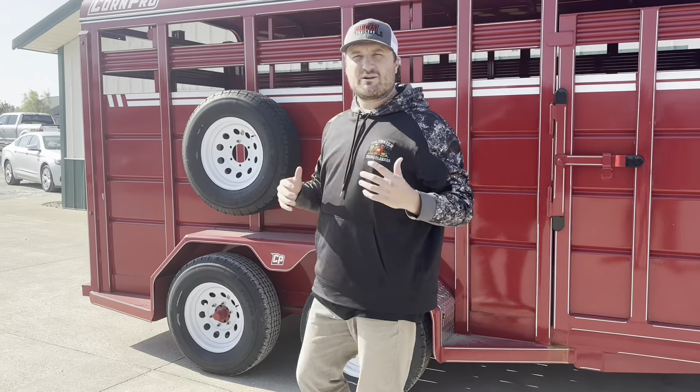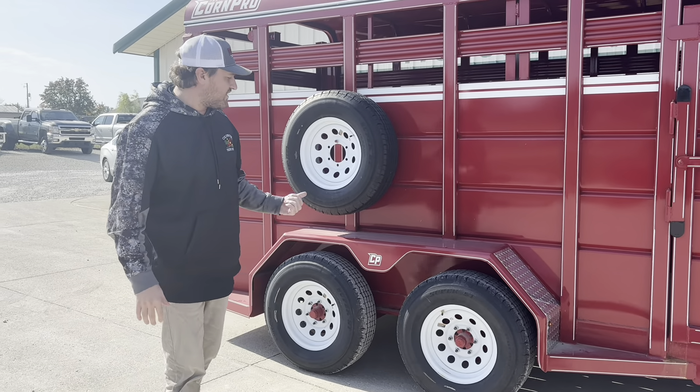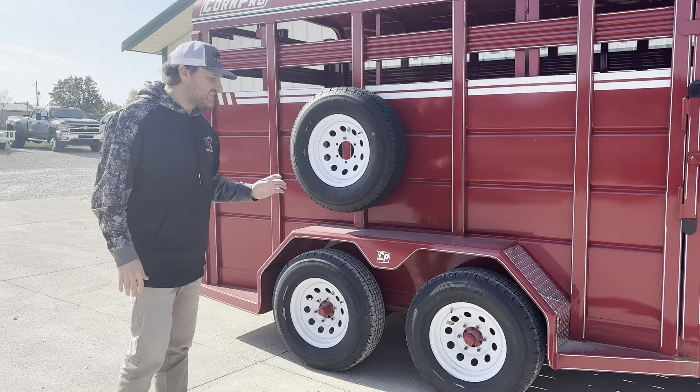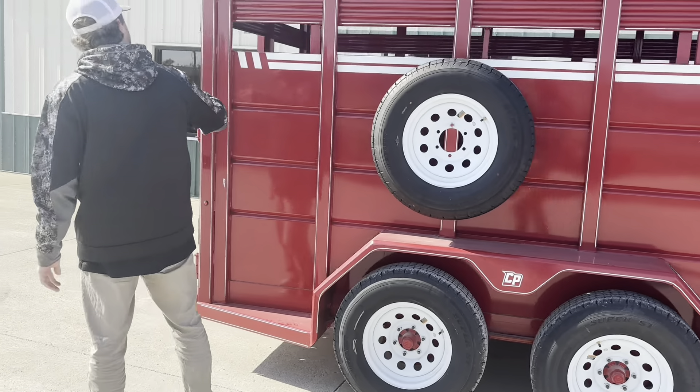Corn Pro runs everything with a torsion axle and what that is is it allows for the flexible arms there. These are Dexter Torflexes with 6 lug hubs and 10 ply tires. You have your spare tire mount right here on the passenger side.